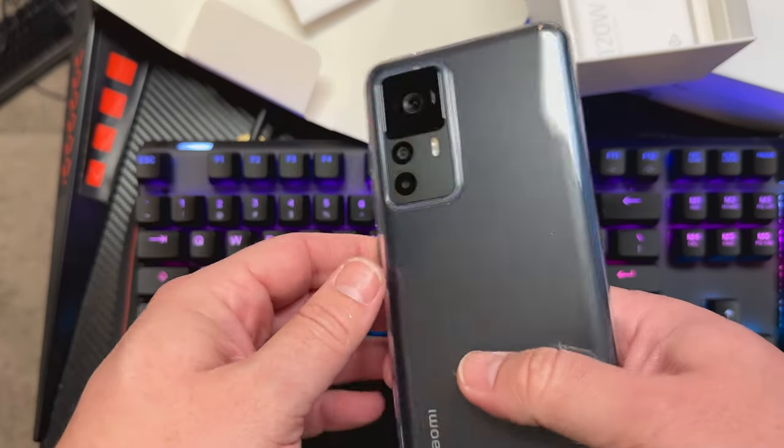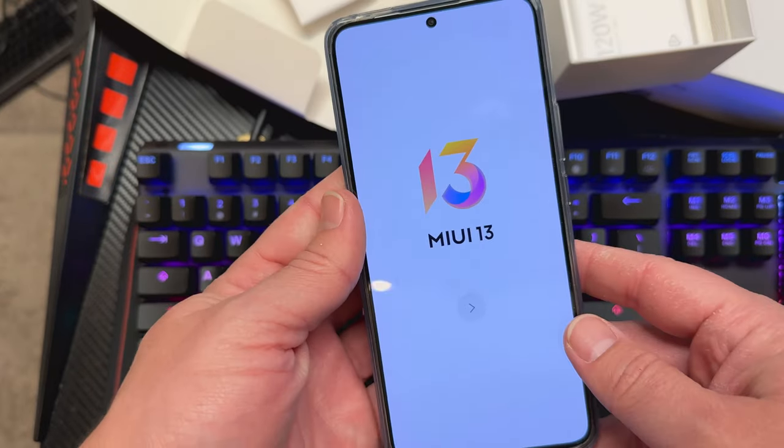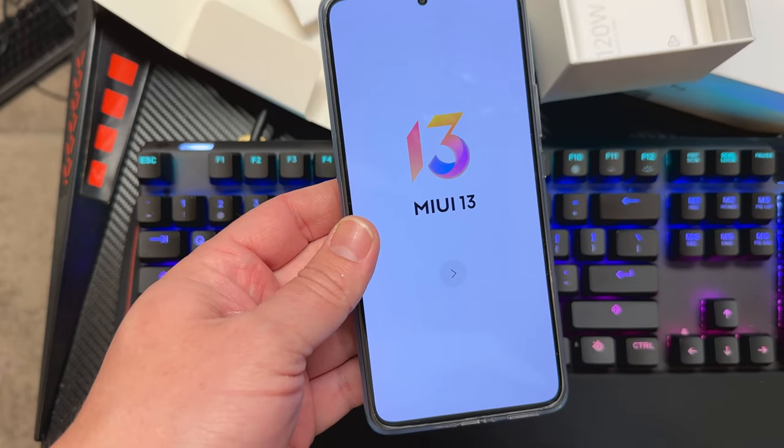Some interesting stuff here — a nice collaboration of power and sophistication, but also missing a couple things that we'd like to see in a flagship. But let me get this set up and I'll come back and we'll talk more about it later.